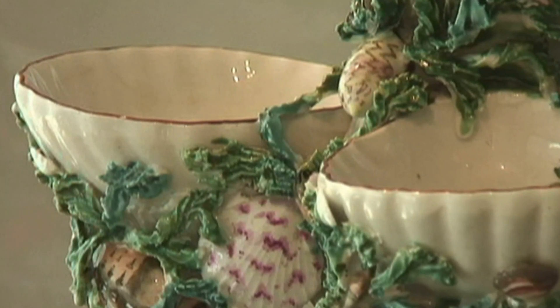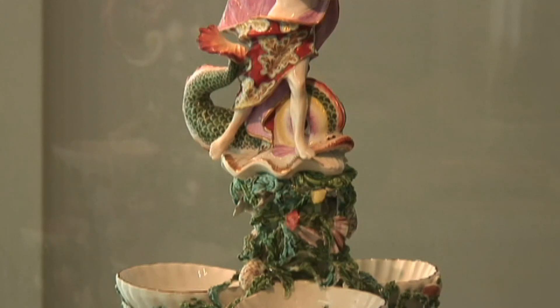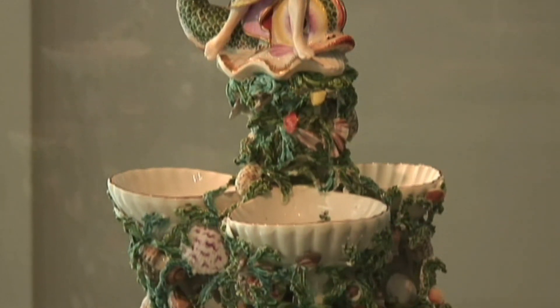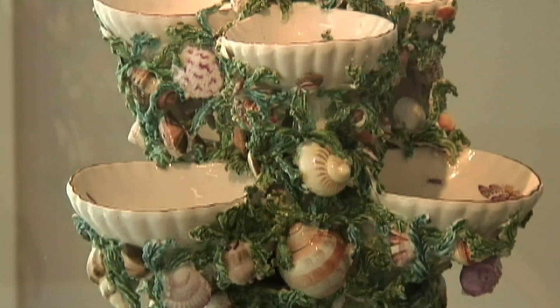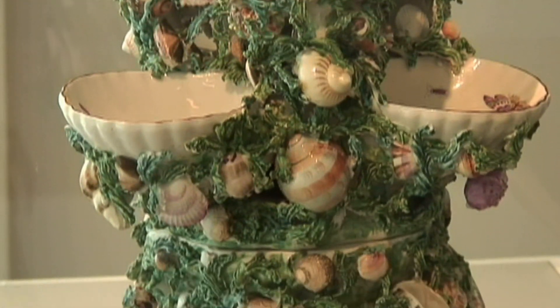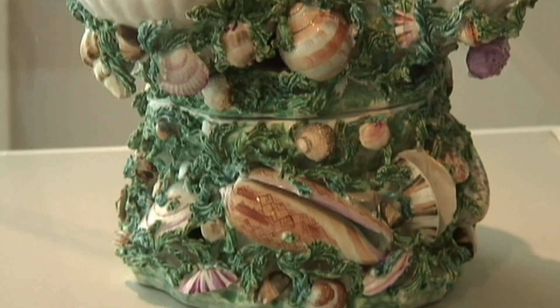It may look diminutive to you, but the monumental scale of this piece was quite a tour de force at the time. It was constructed in two pieces — a base and a top — for it to be able to fit in the kiln, and it was made in soft paste porcelain.